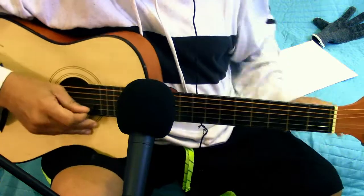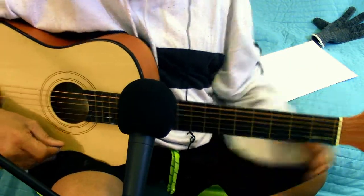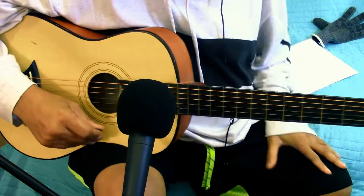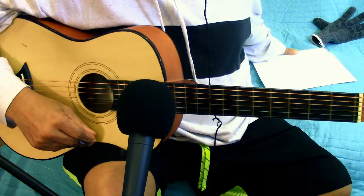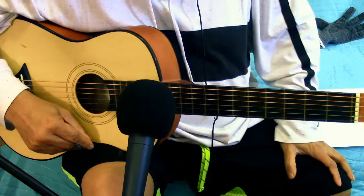Greetings out there in YouTube land. This is Morris Mann. As always, I thank you guys for coming to my channel. Today we're going to do a how-to-play the Commodores' 'Brick House' — one of my favorite groups from the 70s.